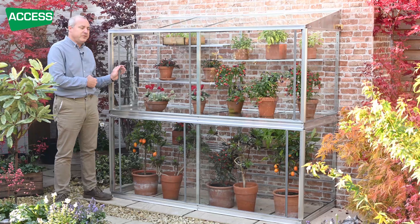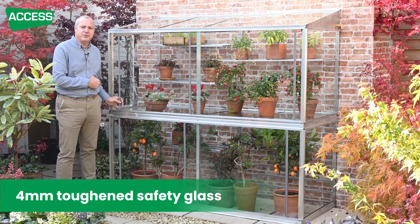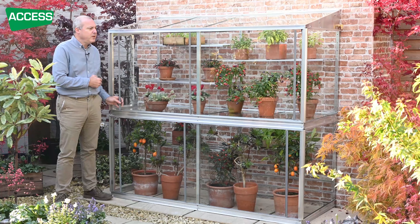The glazing is 4mm toughened safety glass — the same sort of glass as you'd get in your double glazed unit at home. The toughening process makes it much stronger, and if it does break, it goes like a car window into lots of little pieces, so it's very safe.